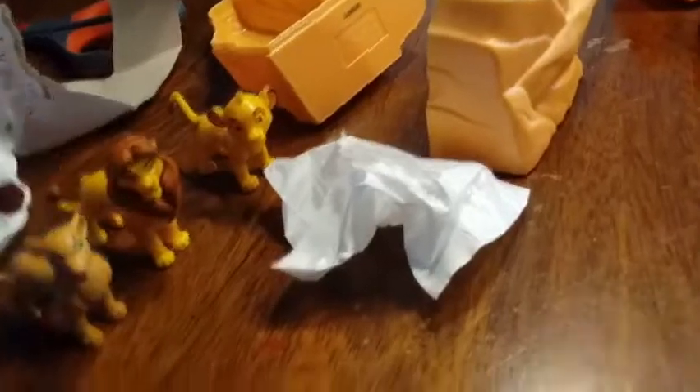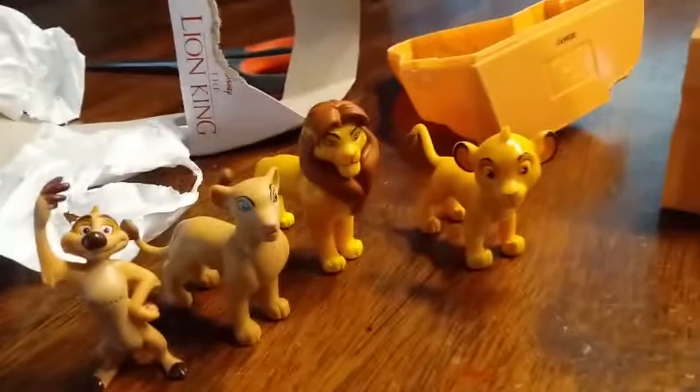Oh no — what did you get? Pumba! You got Pumba! I was hoping somebody was gonna get Pumba. And Auntie got Timon. They're kind of small, but they're actually really good quality. They're pretty solid figures. Let's see what my last one is — oh, is this Nala? Big Nala, yeah. So I got big Simba, big Nala, baby Simba, and Timon. Pretty good selection — I'm happy with who I got.